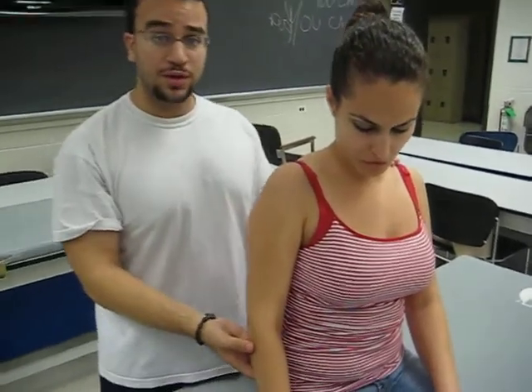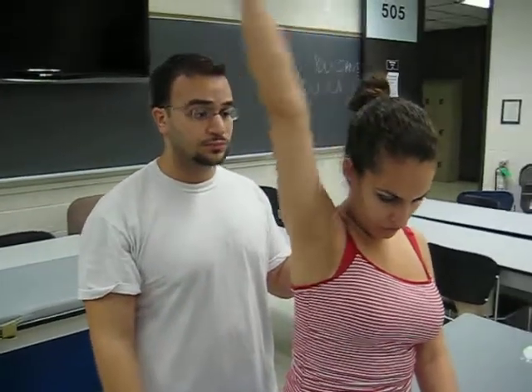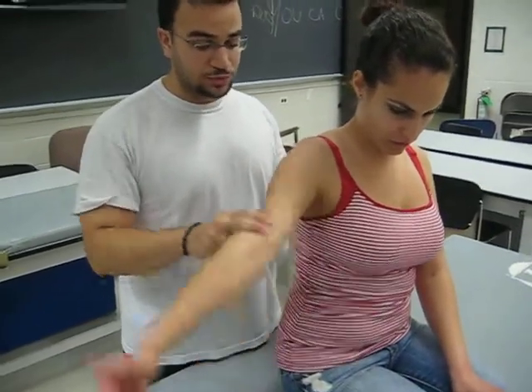For a grade of 3, the person would be able to go through full range of motion with no resistance. For a grade of 3 plus, you would apply fingertip resistance and the patient would be able to go through full range of motion.